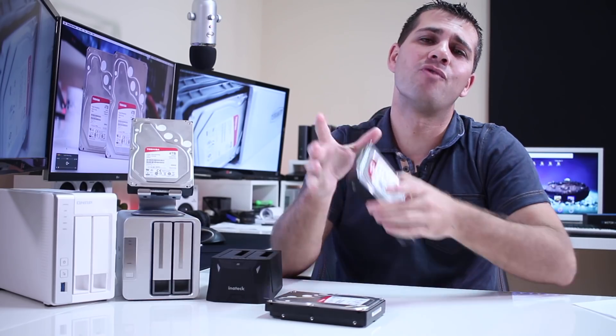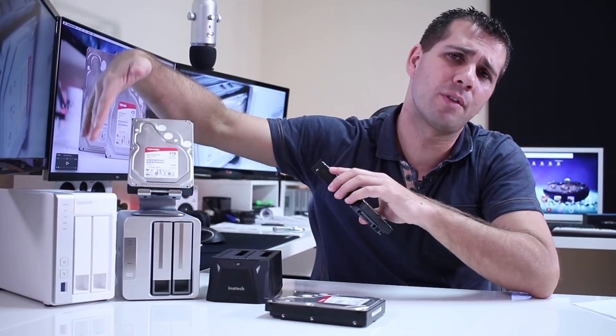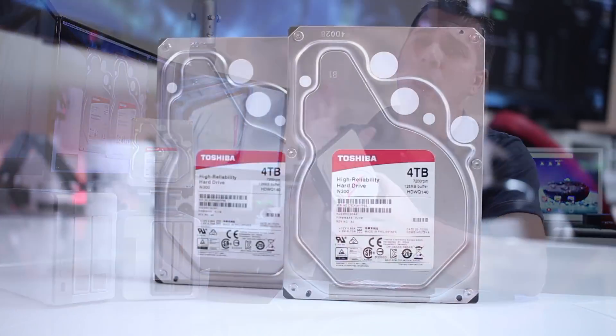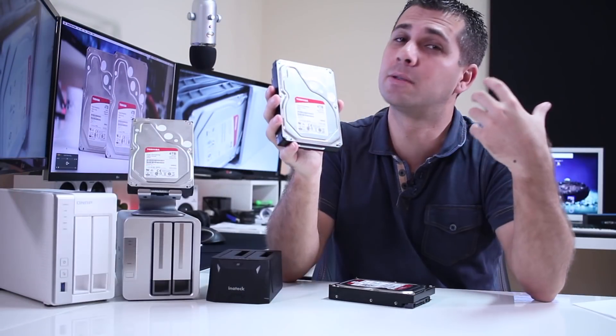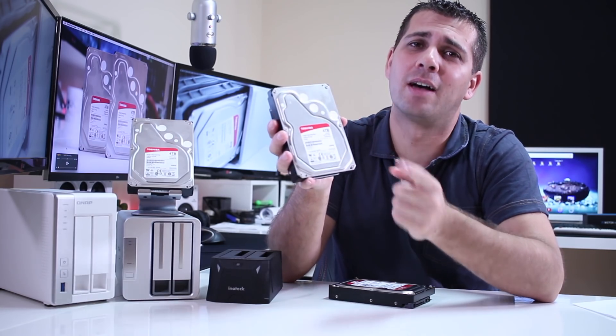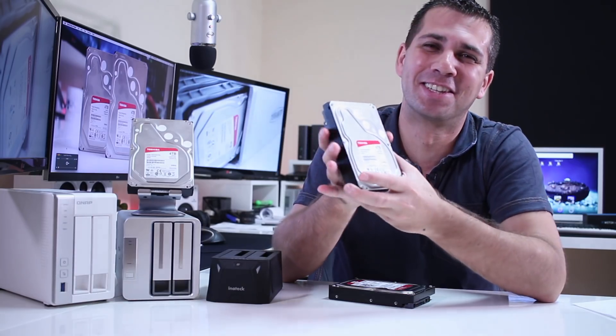Hey guys, welcome back. Those of you that follow the channel know that I usually use WD Red hard drives on my network-attached storage solutions, such as the Synology 231 Plus right here. But Toshiba just released their new NAS-grade hard drives, the N300 model — and spoiler alert, they have great performance, they are silent and cheaper. So let's take a look at them.